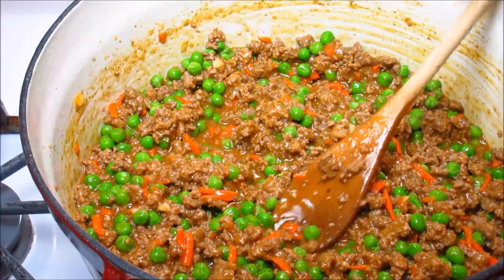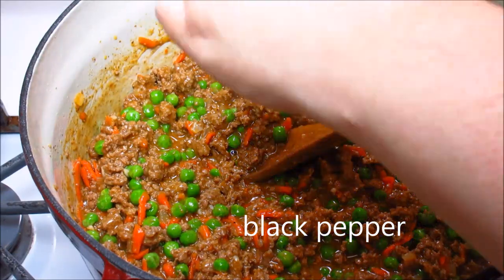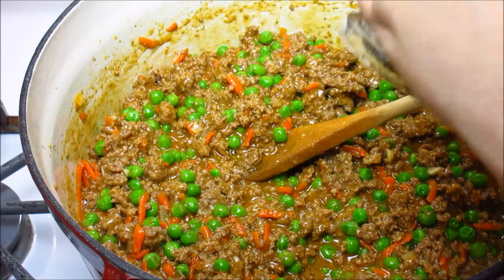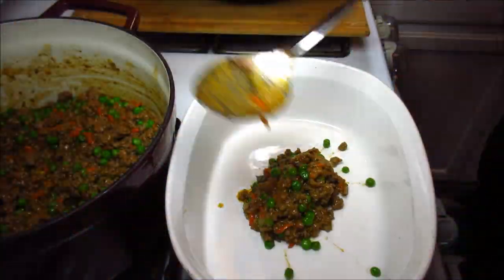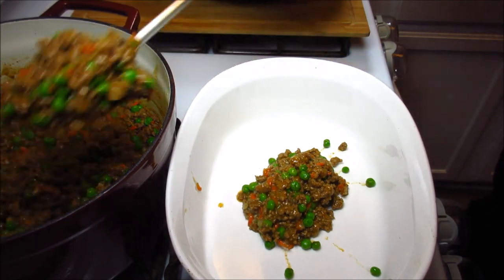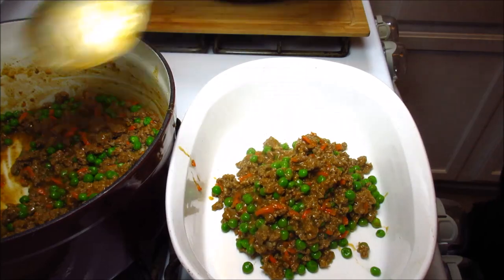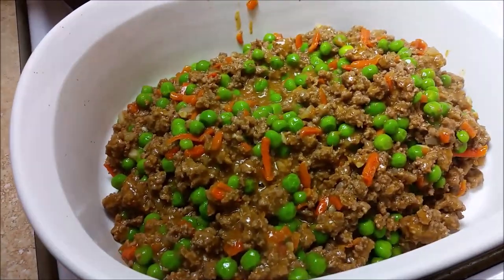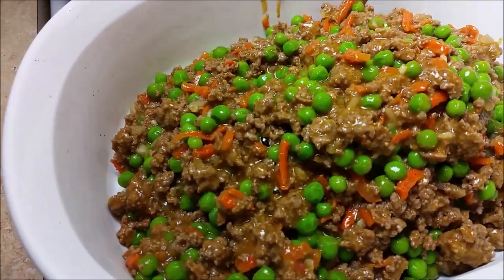I'm also going to add some cracked black pepper — I forgot to add that earlier, so be sure to do that. Now I'm going to transfer this into my two and a half quart Corningware dish. You can also use a 9 by 13 baking pan — it's perfect. After adding all your ground beef, just smooth out the top.